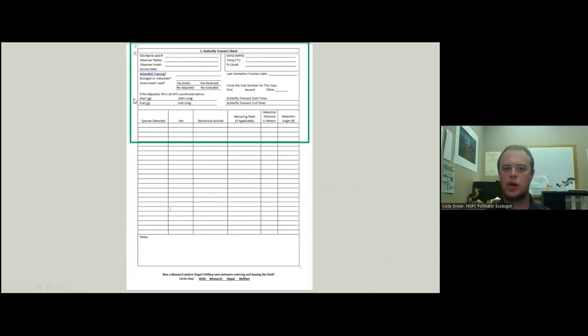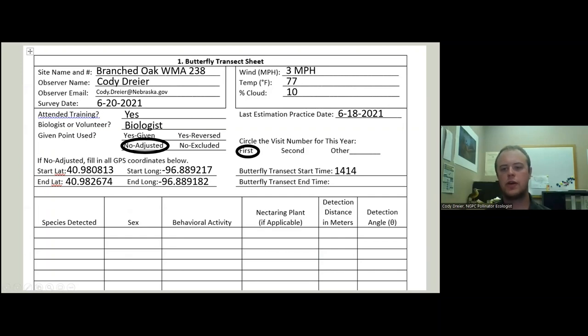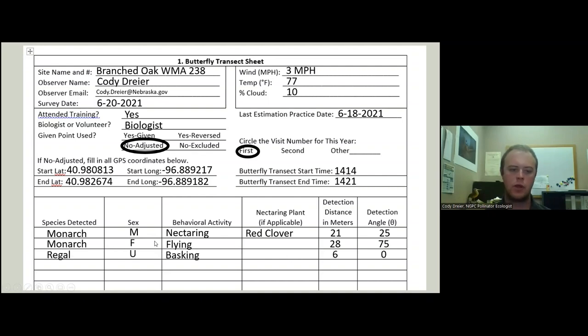Here is our data sheet. We've already hit the top section, but the last thing before you start walking is the start time. Hopefully we're going to see some butterflies: we've got species detected — monarch, male, nectaring on red clover. Record detection distance and the angle, so 21 meters out at about 25 degrees off center. We have another monarch, female flying. Then we see a regal, unknown sex, basking right in front of us. Then a female monarch basking a little off to one side. Record the end time as you reach the end of your transect — trying to keep it between 5 to 10 minutes.